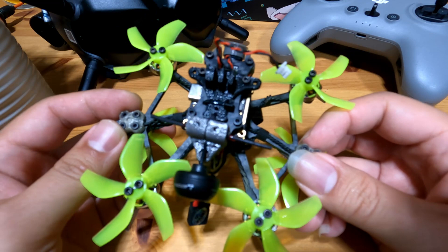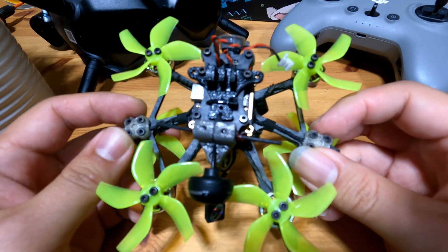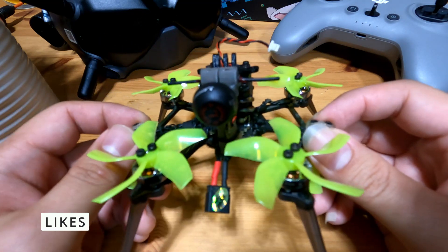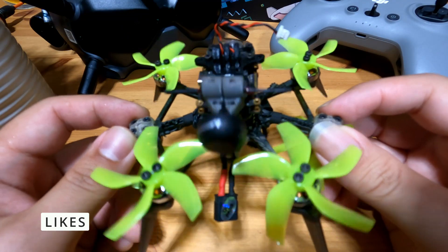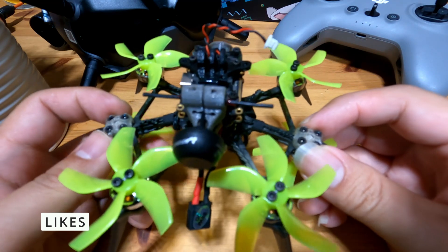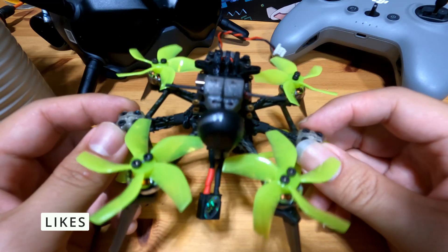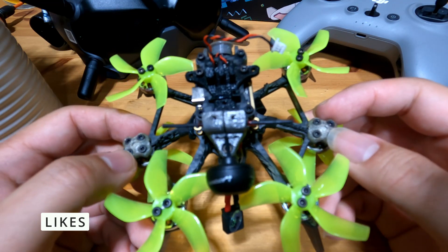After reviewing the flight footage, let's look at a few things I like and dislike about this drone. The first thing I like is the size — just look at how compact this thing is. You will definitely be able to fit this in a lot tighter spaces compared to a regular 5-inch. However, if your main purpose is to fly this indoors, probably this is not the drone for you, as this thing flies really, really fast.